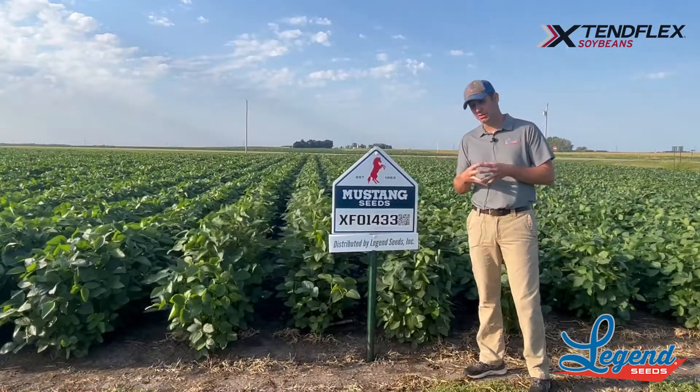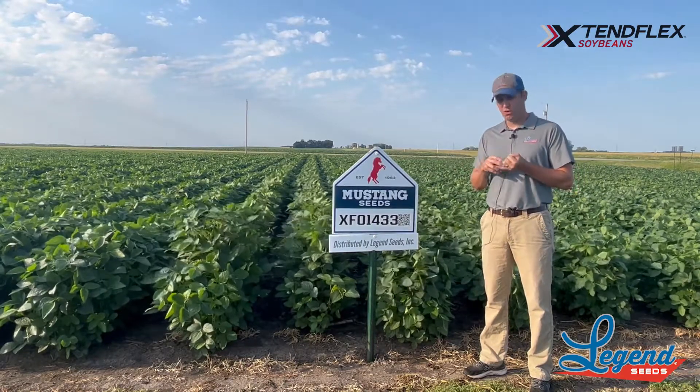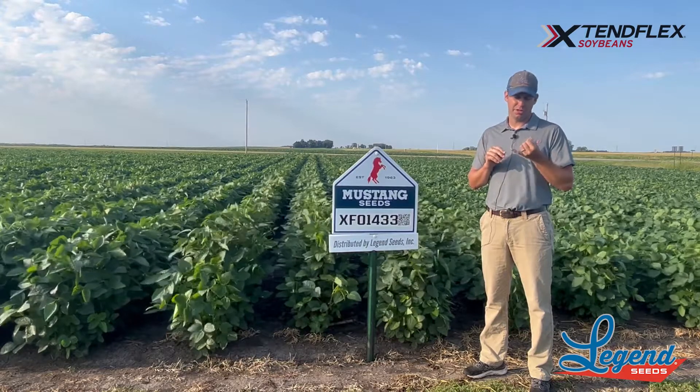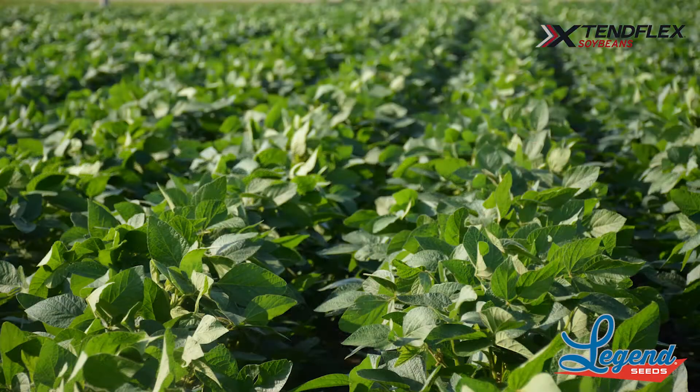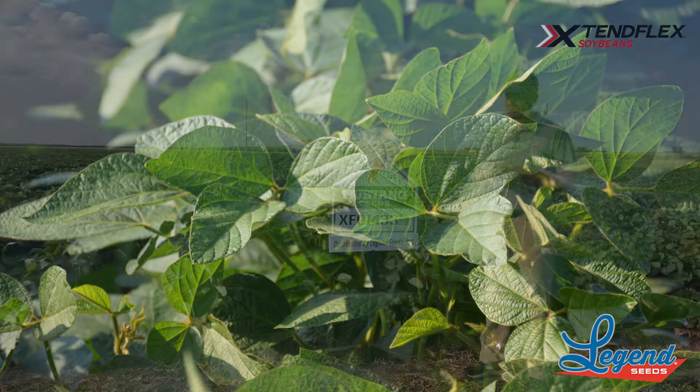All right, so the next thing we're going to talk about here is our first Xtent Flex product. So this is the 01-433. This is a product that we can spray Roundup, Liberty, and Xtent chemistry on. So that opens up a lot of options for us from that standpoint.